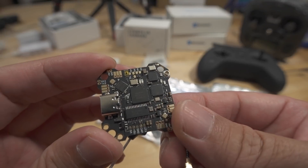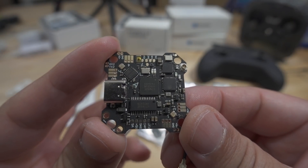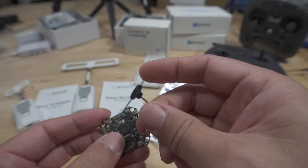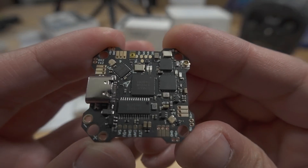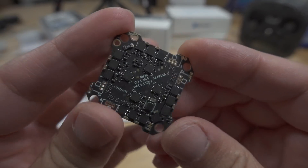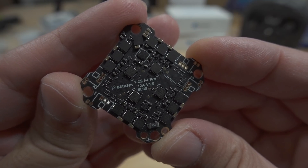This one here is the one with the ExpressLRS receiver. The 900 megahertz version of this board is not out yet — I think they're going to make it, but I'm not 100% sure. They do have 900 megahertz receivers standalone, of course. The board is F4, 1 to 2S, 12 amps.